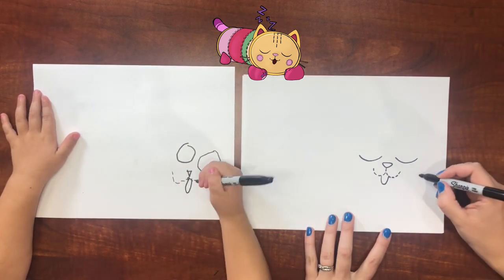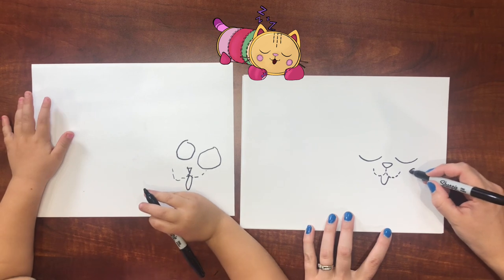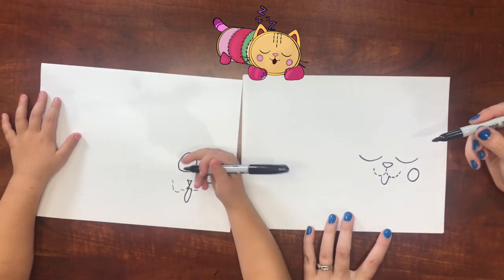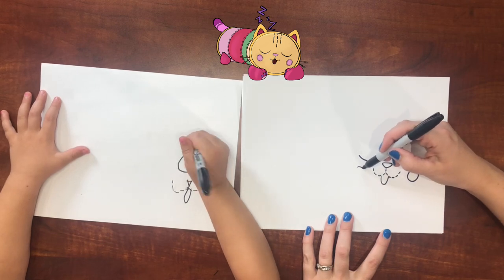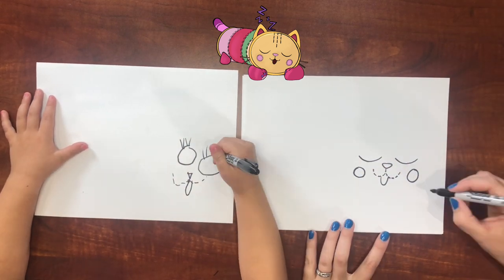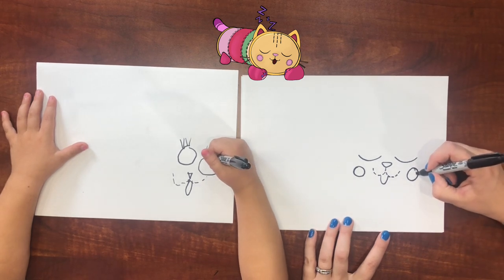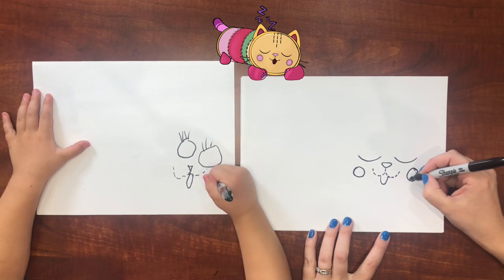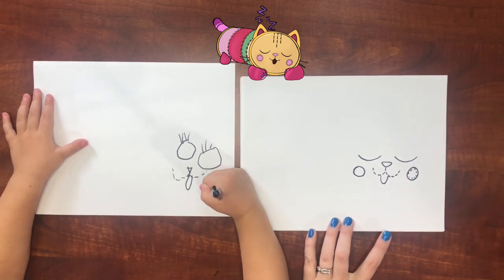So cute. I'm doing her tongue now. Is she a girl or a boy? Pillow Cat. A girl! So I'm gonna do some eyelashes. She's got these little circles that represent the blush and the little stitches on the inside of them.